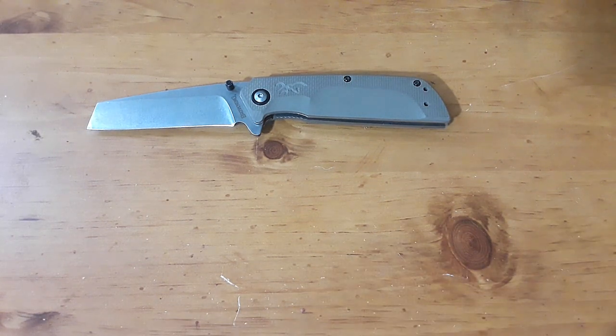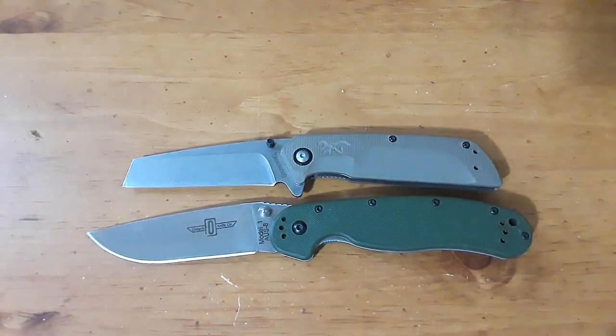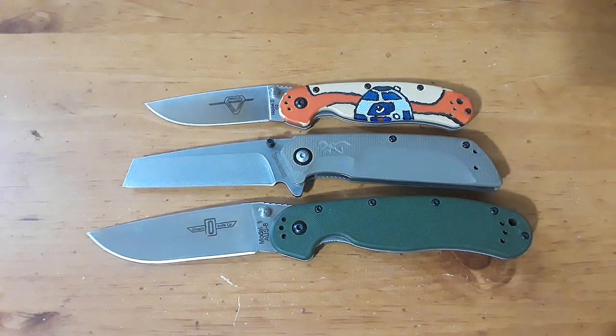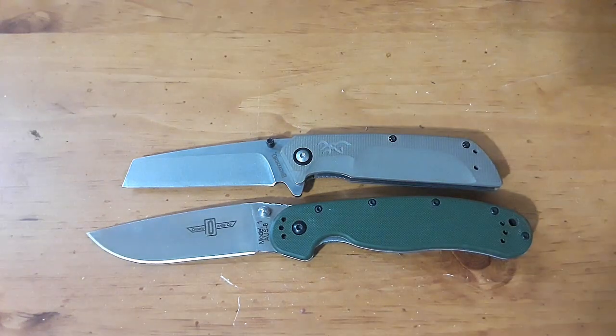Let's get our size comparisons out of the way. Here's our Ontario Rat 1 and the Rat 2. This fits in very nicely between these two knives, and we will be coming back to that later.